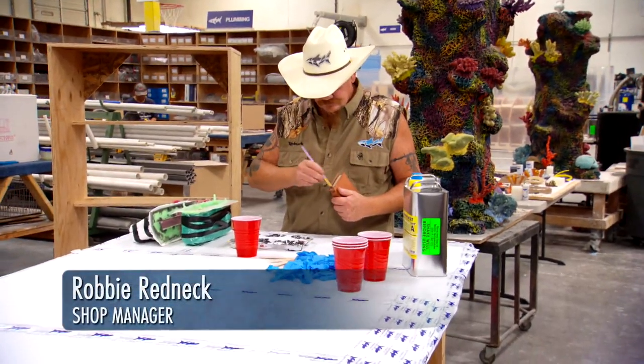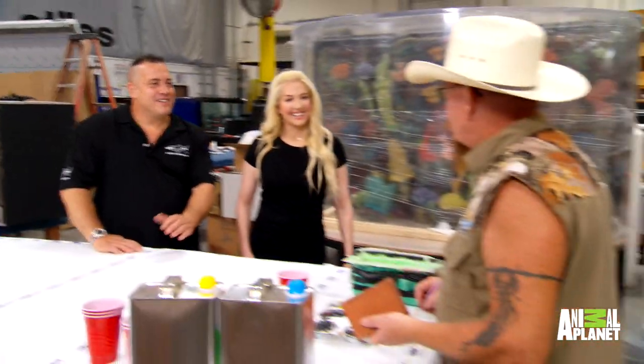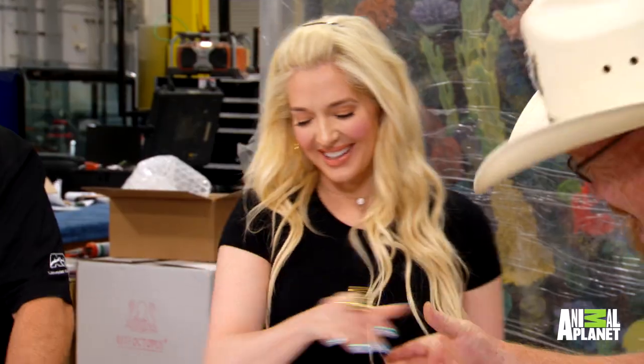We got Redneck back here. Fred. Yeah. We got Erica Durratti here. Hi. Behave yourself, Red. You're very beautiful. Thank you, sweetie. Look, he's blushing. First time I've seen him blush. You're really blushing.